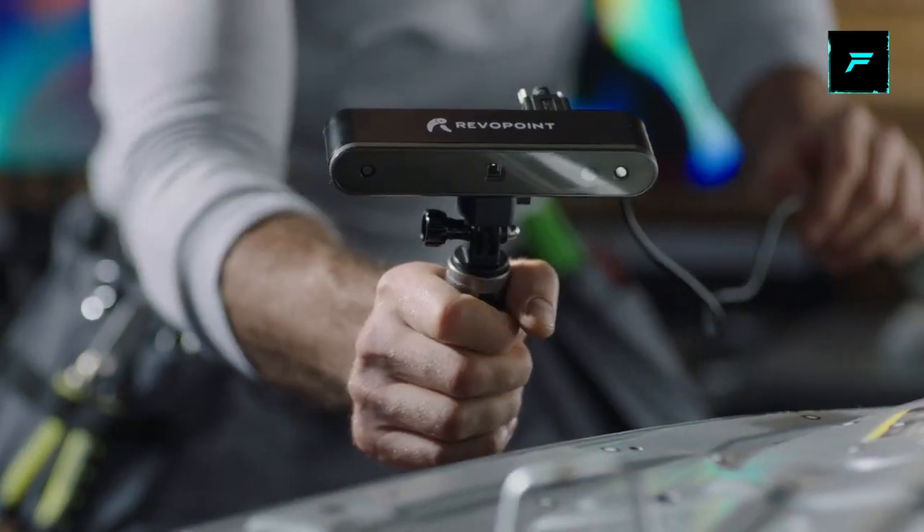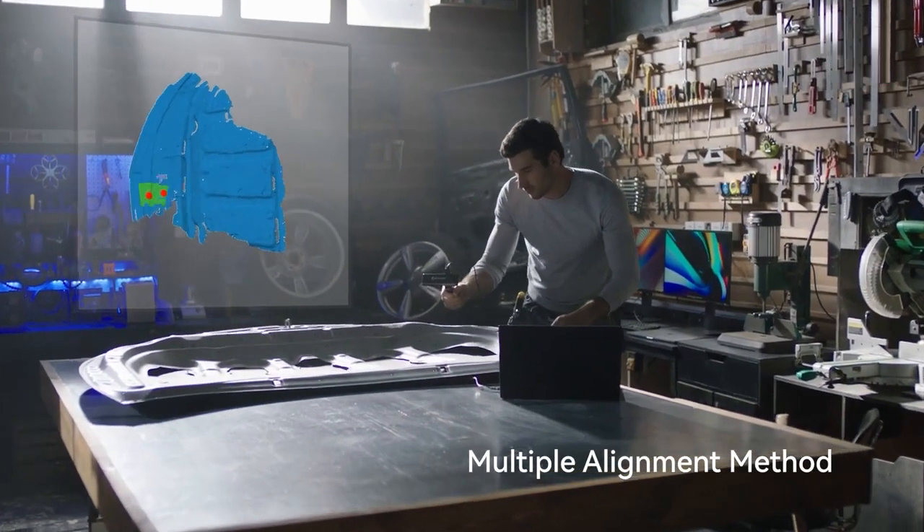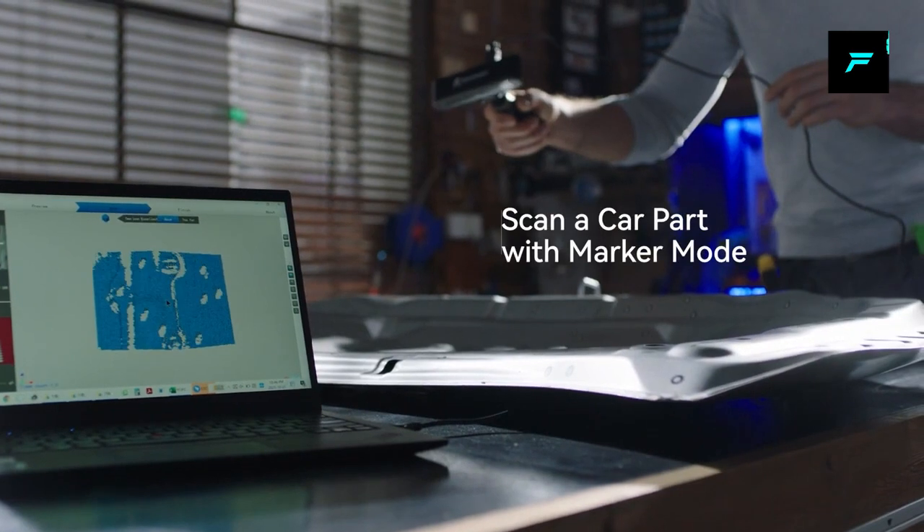If you are an animation worker or VFX artist, you can save a lot of time. But if you have a digital 3D scanner, you can do everything easily.